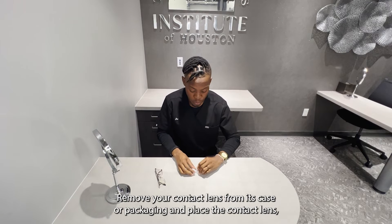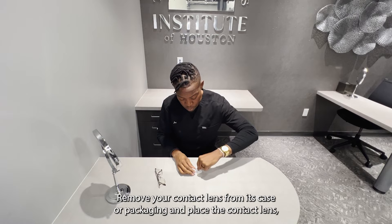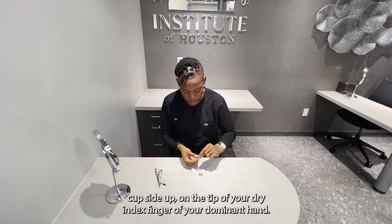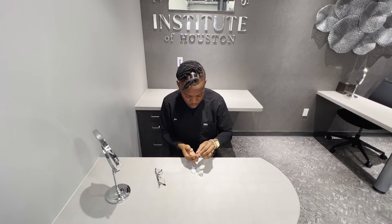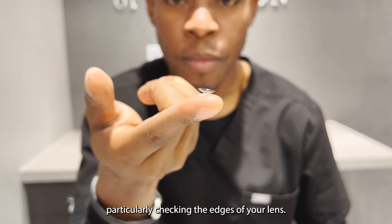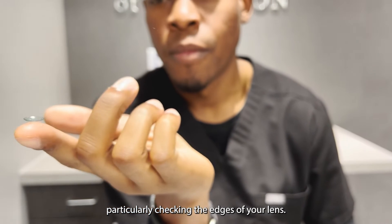Remove your contact lens from its case or packaging and place the contact lens cup-side up on the tip of your dry index finger of your dominant hand. Inspect the contact lens for any particles, debris, or cracks, particularly checking the edges of your lens.